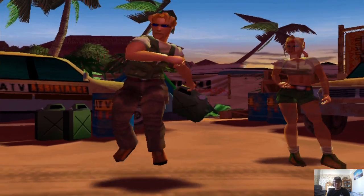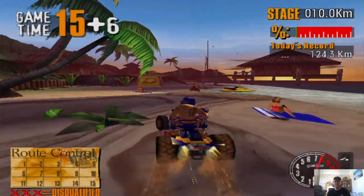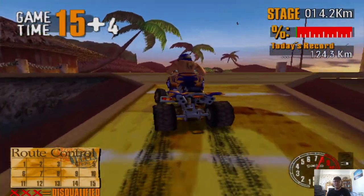And there we go — this is a great game. It kind of reminds me of Wave Race a little bit.